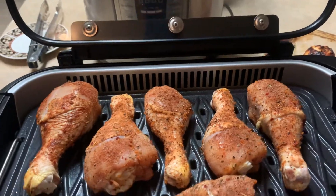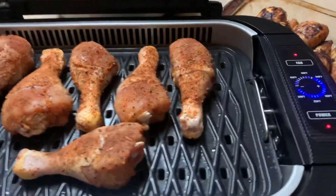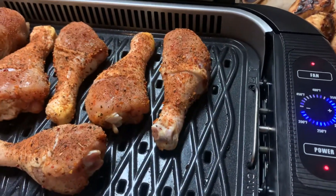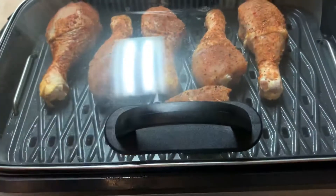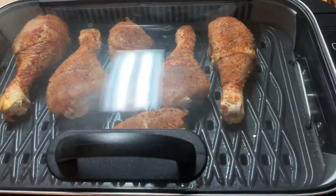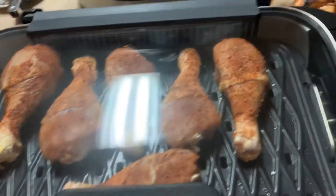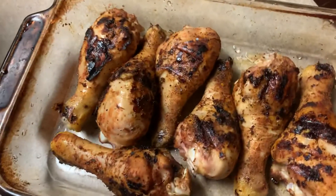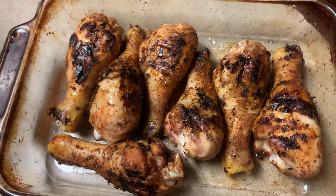What I really like about this grill is there is absolutely no smoke. I seared it at 400°F and I'm slow cooking them at 350°F. I set it to 350, turn the fan on, close the lid, and let it cook for about 15 to 20 minutes on each side. They turn out nice and seared.